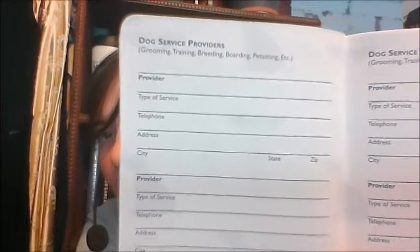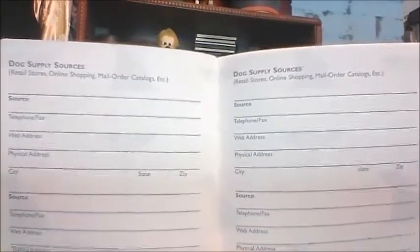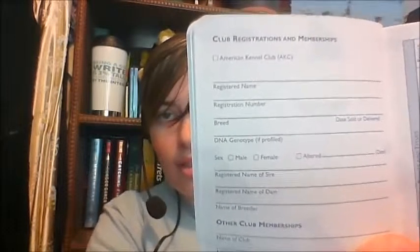You have a dietary routine. These spaces are really small, but for the most part you really don't need a lot of space to write this stuff down. There's medical history, conditions, surgeries, and immunization records. You can just take this to your vet and they can fill in everything they need to. You also have a place for dog service providers and dog supply sources, so if you get certain supplies or medicines from a certain place, you can put that down. There's also club registrations and memberships, and events, awards, points, and titles.